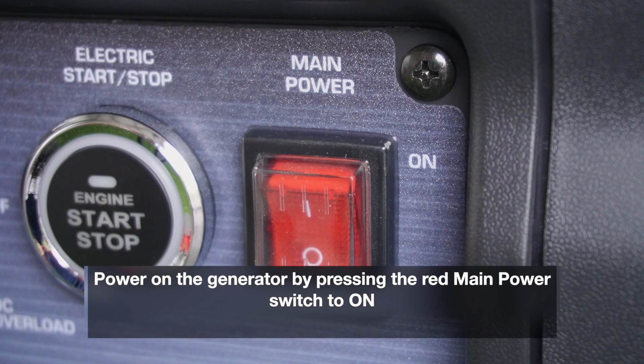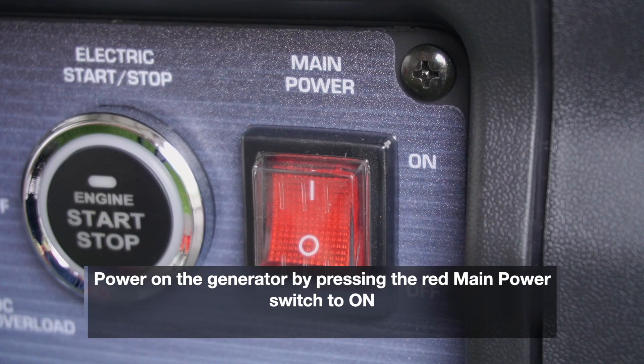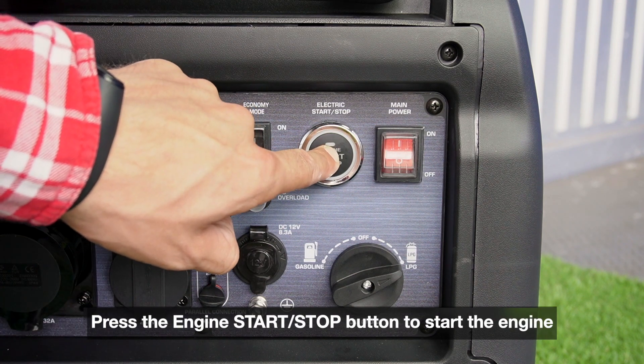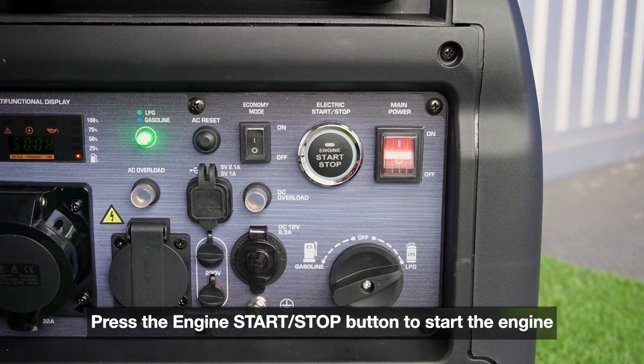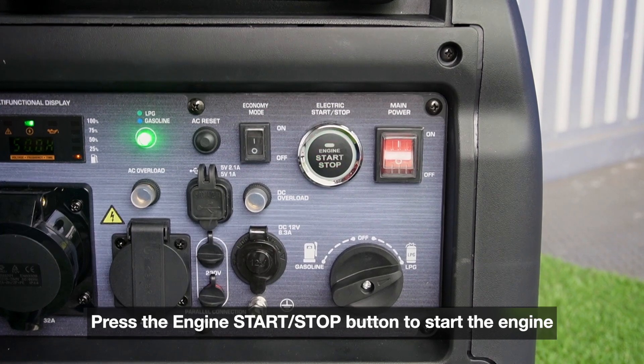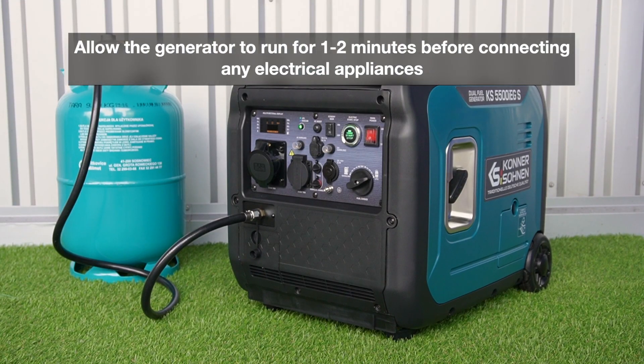Power on the generator by pressing the red main power switch to ON. Press the engine start/stop button to start the engine. Allow the generator to run for 1-2 minutes before connecting any electrical appliances.